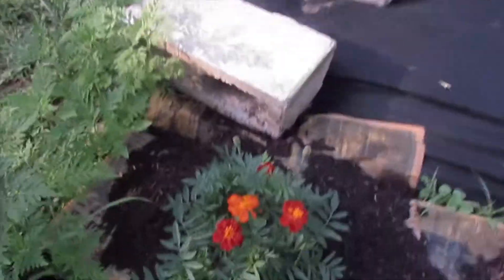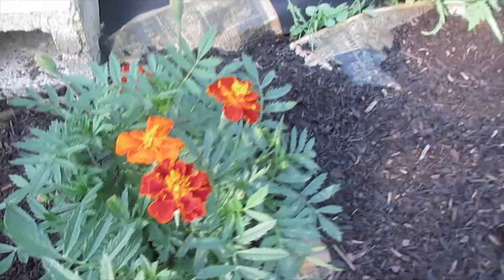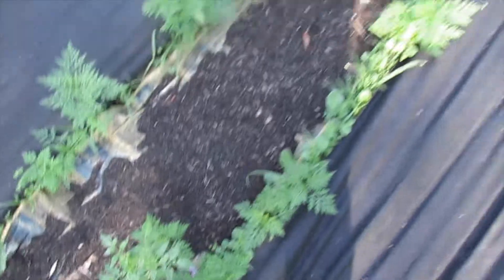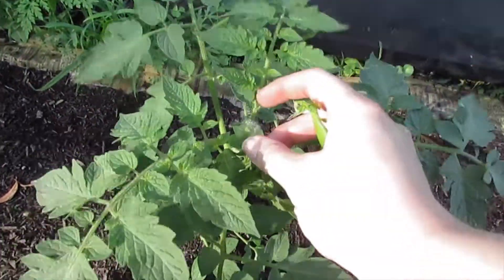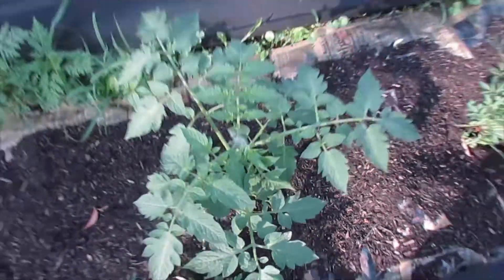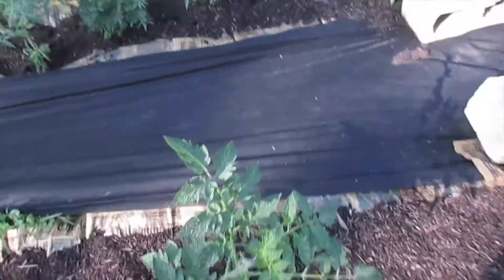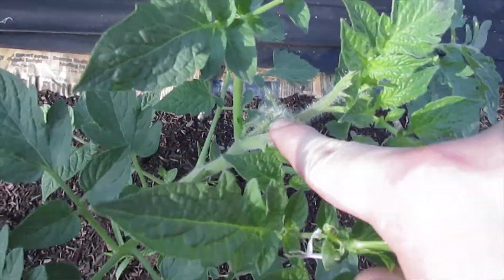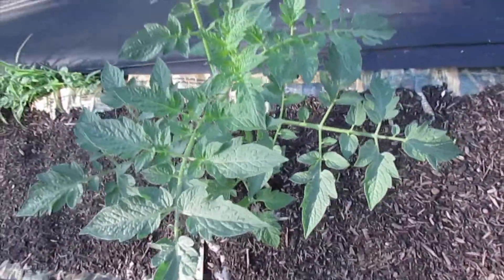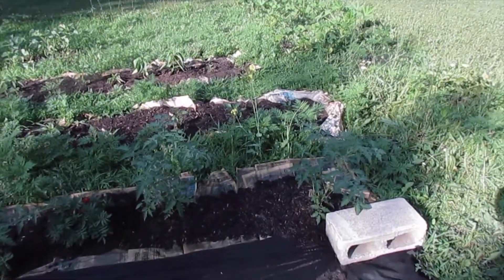This next row I have another marigold plant that's just doing really nicely. I have a really small Roma tomato and then a couple bigger Roma tomatoes down further — these have some really small buds on them; it's still pretty early for the Roma. This is my biggest Roma tomato, as you can see it has some buds right here. I need to get that one staked up. So right here are my two Chadwick cherry tomatoes.